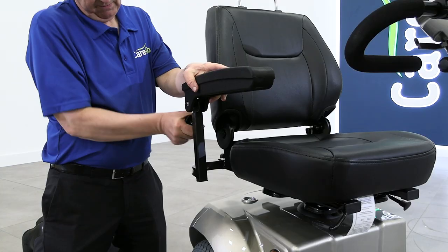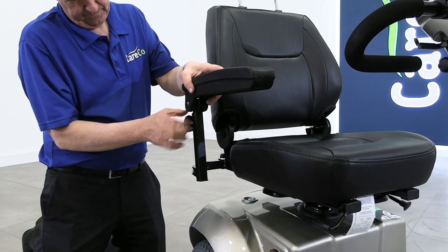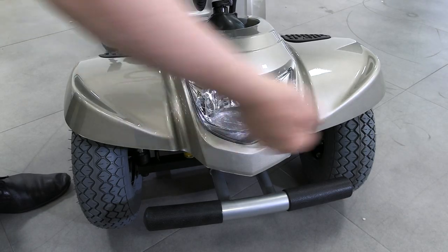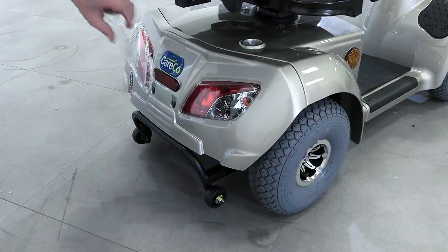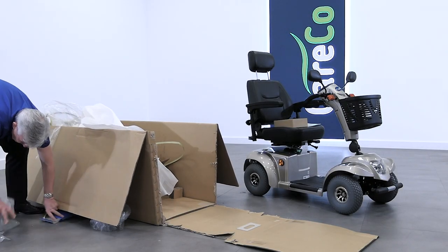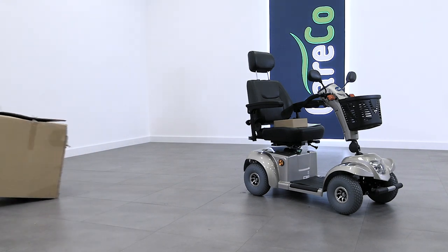The height of the armrests can also be adjusted using the small dials on the rear. Your scooter is now fully assembled and ready for use. We ask that you please keep all packaging safe and secure in a dry place, just in case you need to return the item.